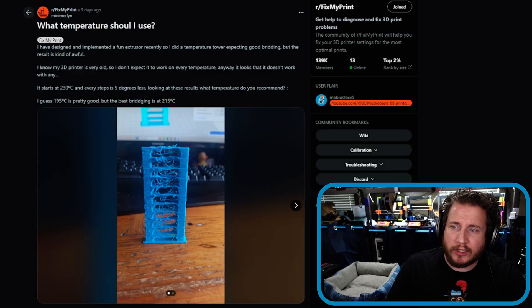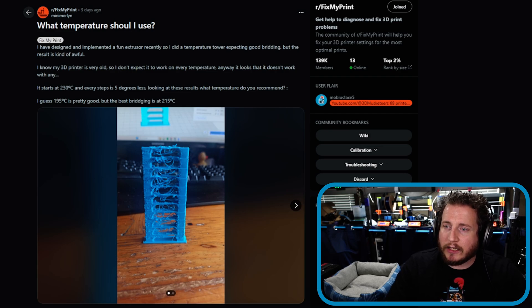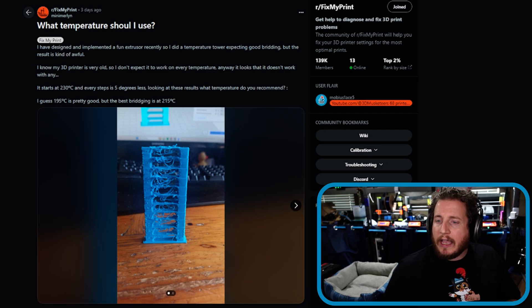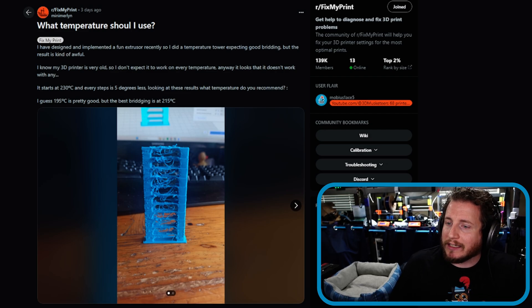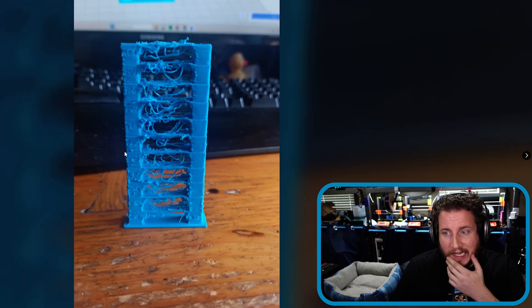Next up: what temperature should I use? Someone designed and implemented a fun extruder recently, did a temp tower expecting good bridging, but the result is kind of awful. They know their 3D printer is very old and don't expect it to work at every temperature — and it looks like it didn't work with any of them. They started at 230°C with every step being five degrees less. Looking at the results, they're asking what temperature is recommended, guessing 195°C is pretty good but that the best bridging is at 215°C.